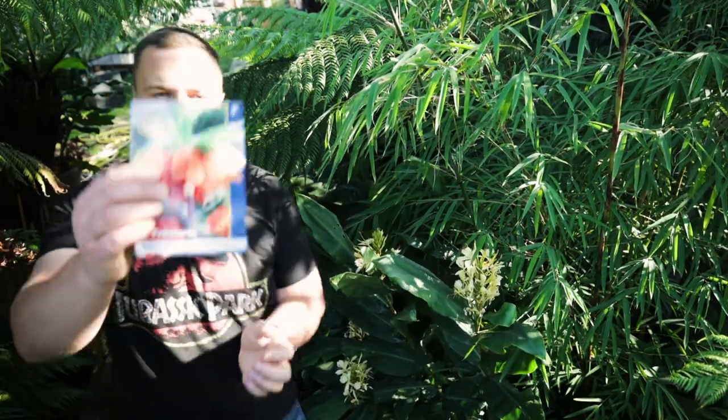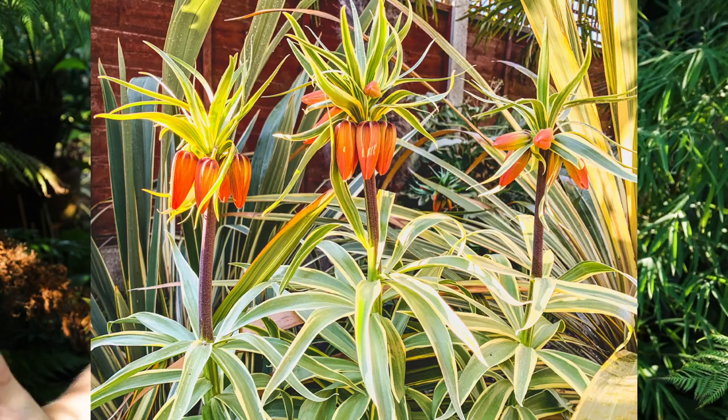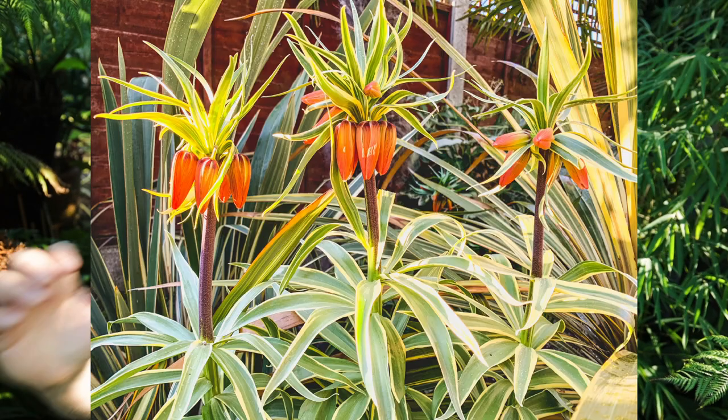But that's where Fritillarias come in and if you look at that packet there, that shows you what these look like in flower. They're absolutely incredible — they grow to around a metre tall and have these beautiful orange, yellow, red flowers. There's loads of different varieties, there's even a variegated one that I grow here as well. It fits in so well with the variegated plants. They're just such an impressive bulb that has such a presence in the spring garden.